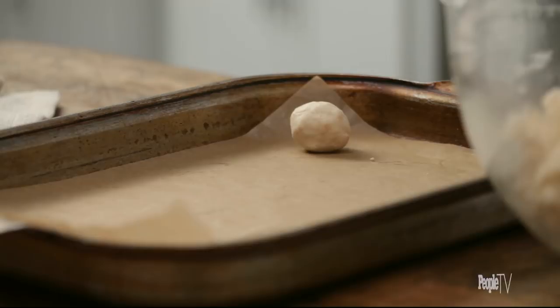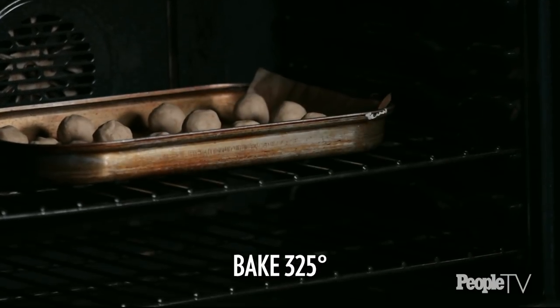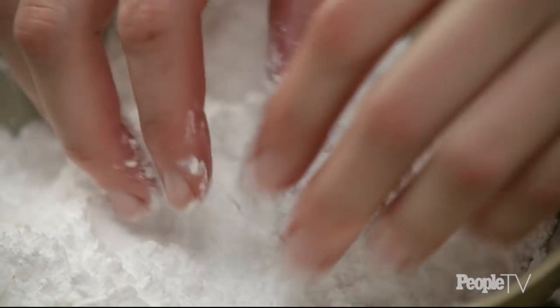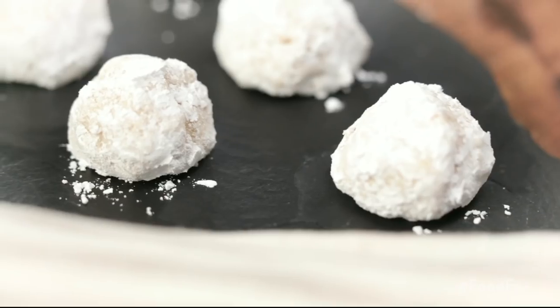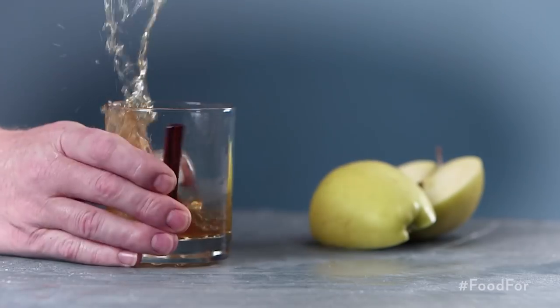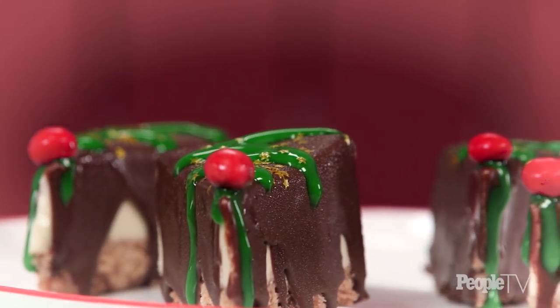Shape the mixture into balls, place on a baking sheet, and bake at 325 degrees for 15 minutes. Place almond balls on a cooling rack and once they're cool, roll each in powdered sugar. It is so delicious. This list is so great because we've got your menu covered from top to bottom — drinks, appetizers, main dishes, and desserts. They'll warm you up, they'll impress your guests, and best of all, they taste really good.